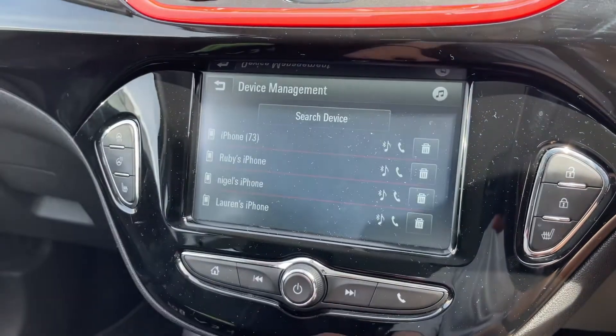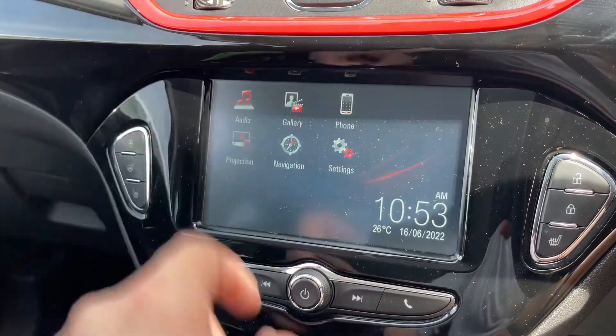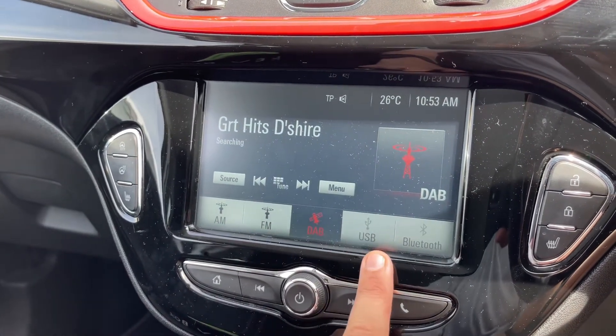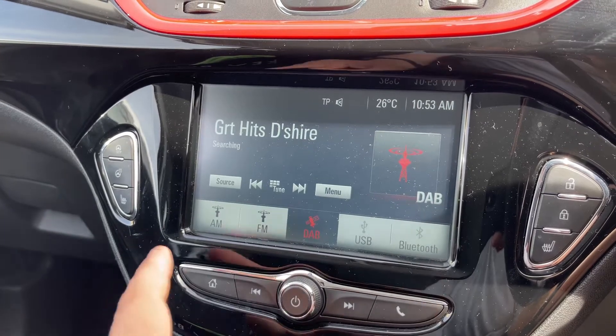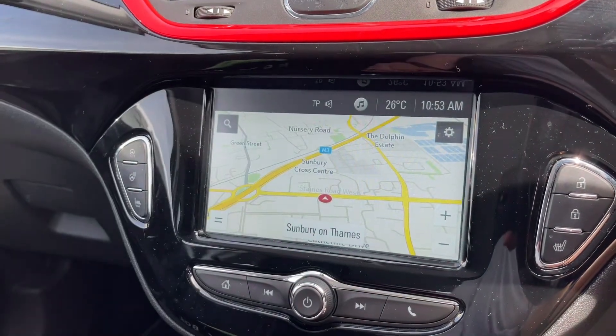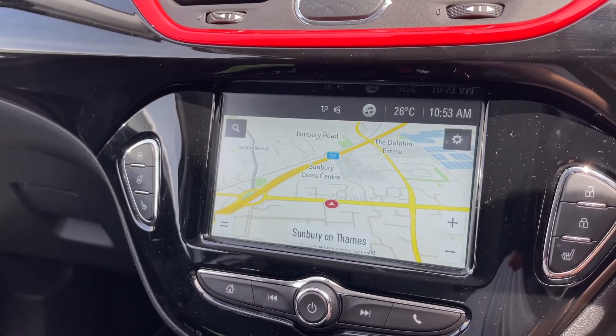Hit the phone icon and then from there you would search for device. When it comes to music in this car, we've got a number of ways we can listen to it: AM, FM, and DAB radio, USB input, and Bluetooth audio as well, so you can stream your music wirelessly. This car also has satellite navigation — we've done a video showing how the sat nav system works, which you can find on our website and on our YouTube channel.